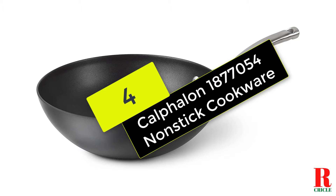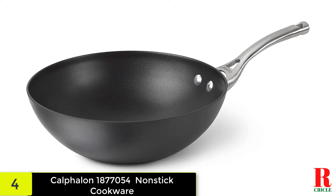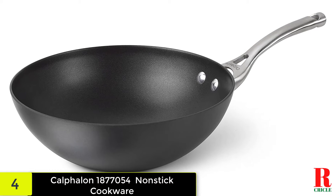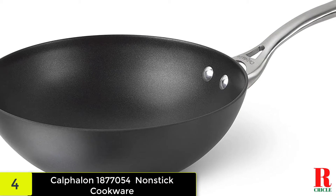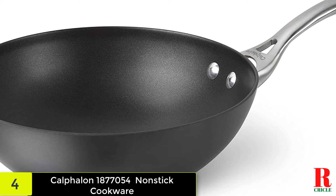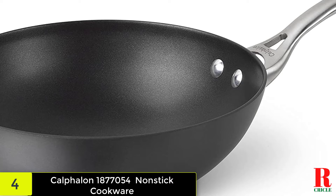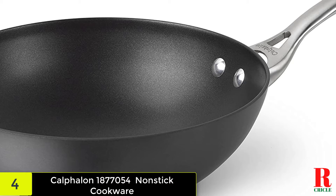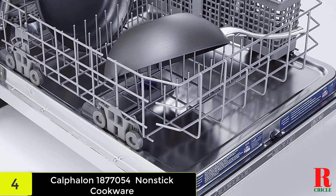At number 4 on our list, we have the Calphalon 1,877,054 Contemporary Hard Anodized Aluminum Non-Stick Cookware. The Calphalon Contemporary Skillet combines longevity with better usefulness due to two non-stick layers and a third coating that aids in simple release and clean-up, whether you hand-wash it or put it in the dishwasher. Its hard anodized aluminum base provides excellent heat distribution, and the 13-inch wok for gas burners features a stainless steel assist handle that keeps cool within the cooker.